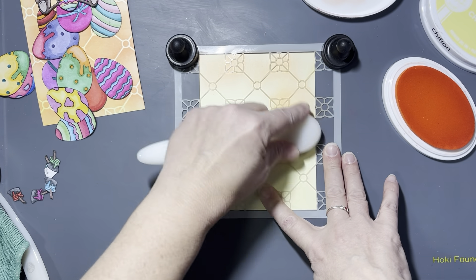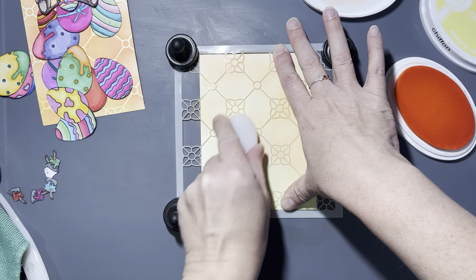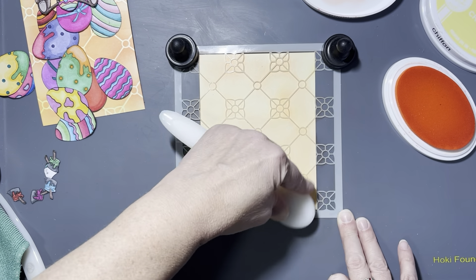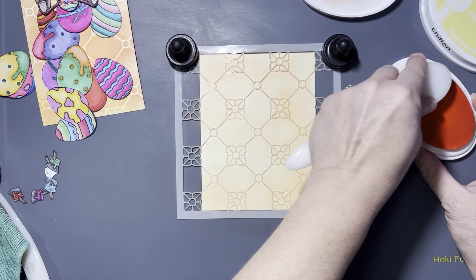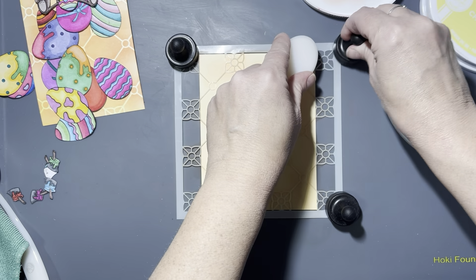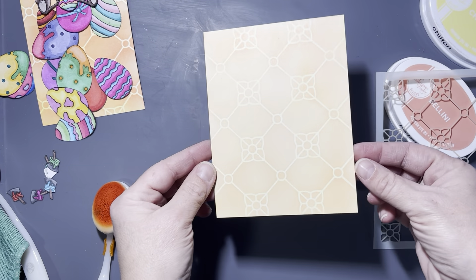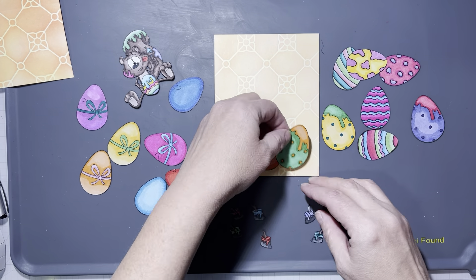Now I'm going to use some chiffon ink. I inked up this panel before I put the garden trellis stencil on it. I did put pixie spray on the stencil, but it's such a fine and delicate stencil that I had to use magnets as well. Then I went in with Bellini and lightly went over the entire panel, and I thought that made a pretty background.